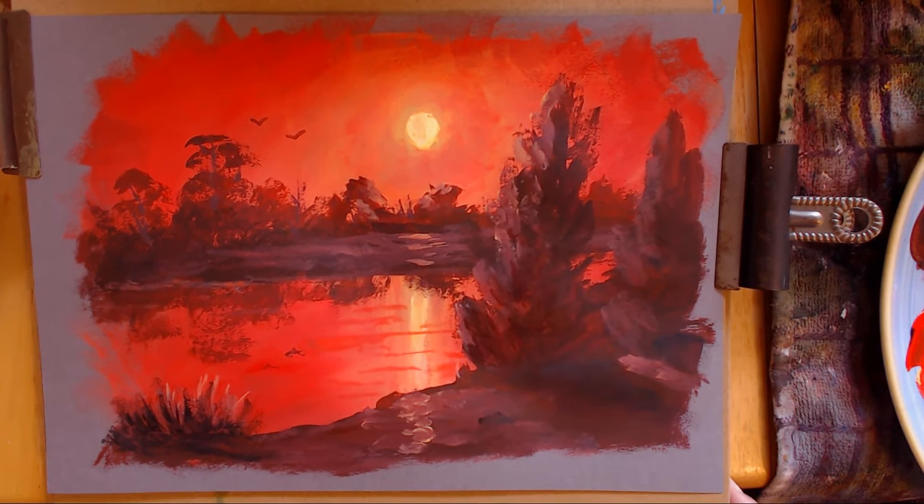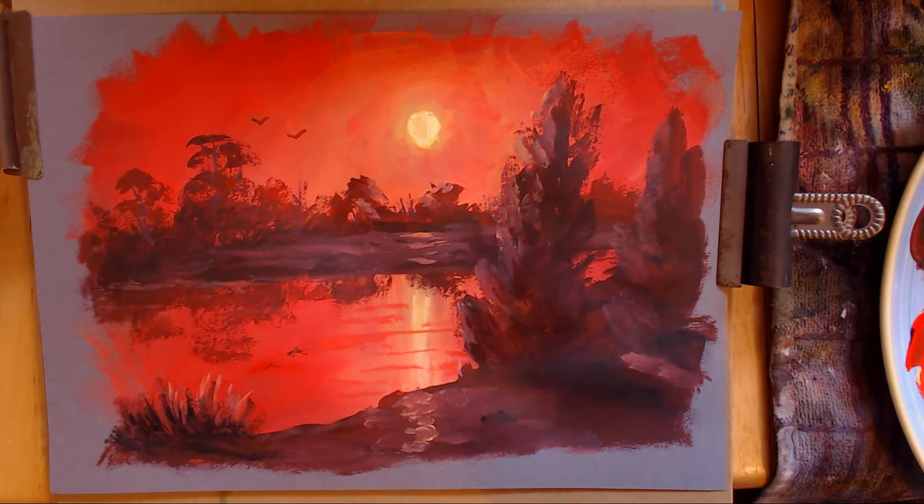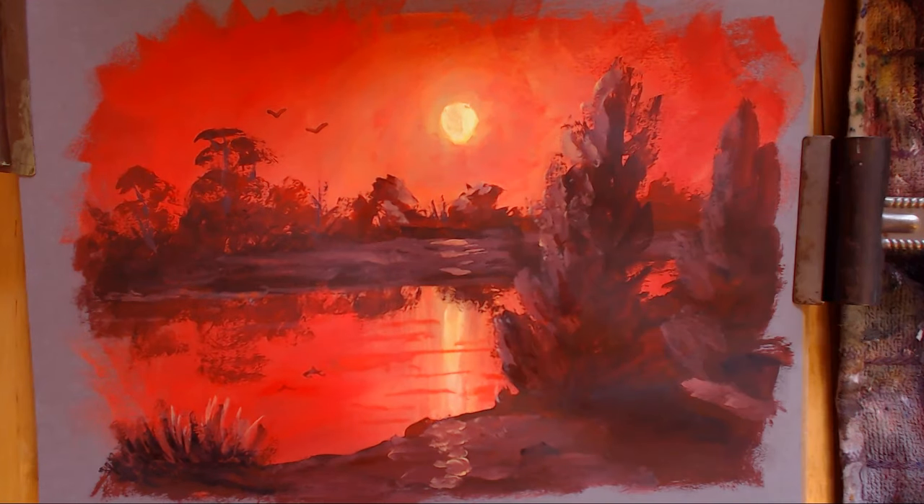I enjoyed painting this one, had a lot of fun, so I hope it gave you an idea of changing the flavour up a little bit, making things a bit stronger and a bit more dramatic in colour. Thanks very much for watching this one and I'll see you at another one. Cheers, bye!